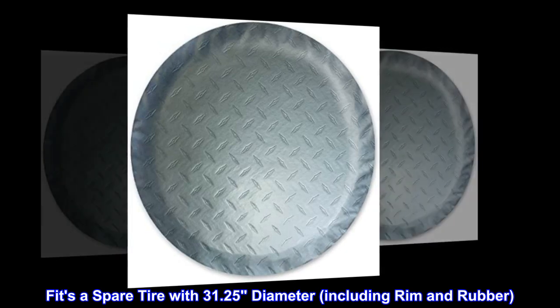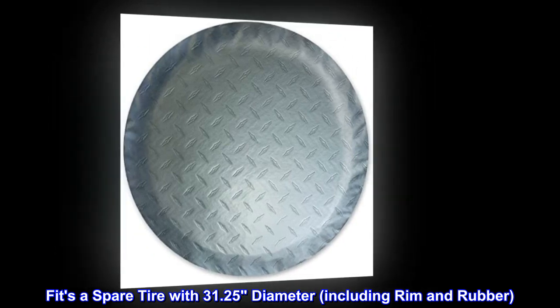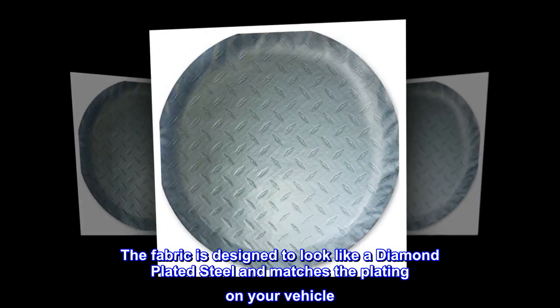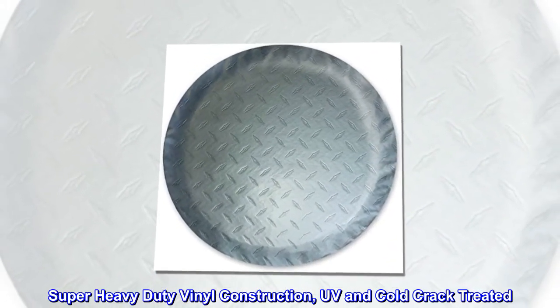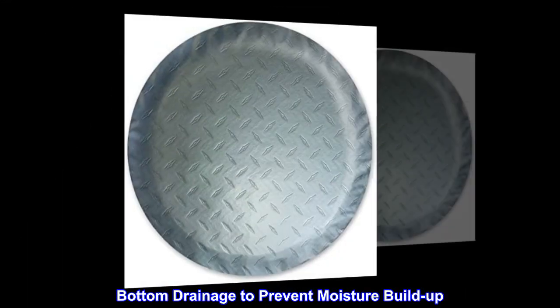Fits a spare tire with 31.25 inch diameter including rim and rubber. The fabric is designed to look like diamond plated steel and matches the plating on your vehicle. Secures with an elastic inside hem for a snug fit. Super heavy duty vinyl construction, UV and cold crack treated, with bottom drainage to prevent moisture buildup.